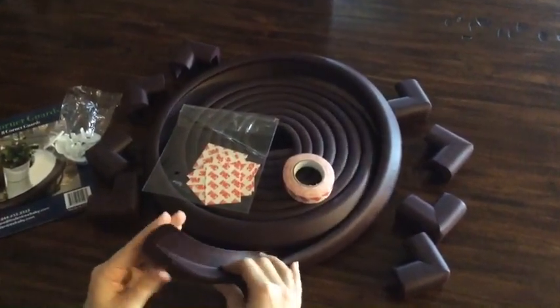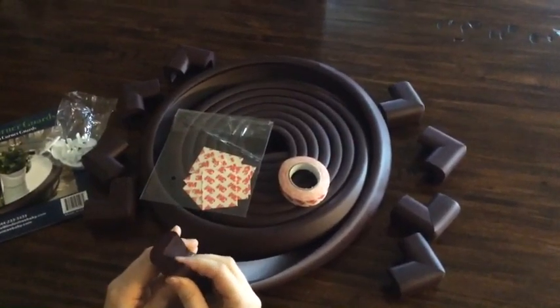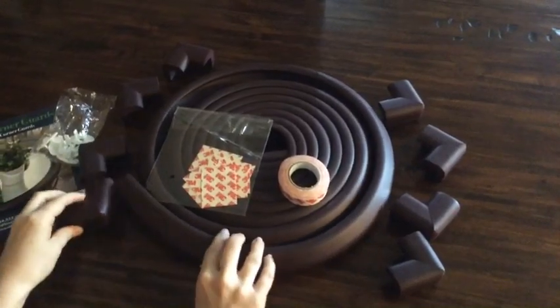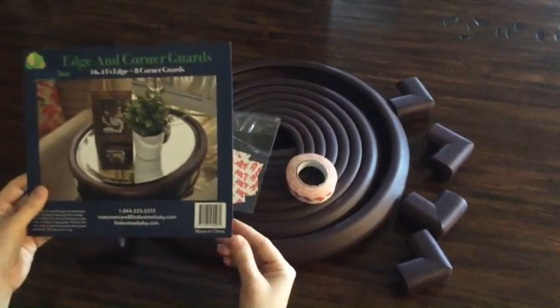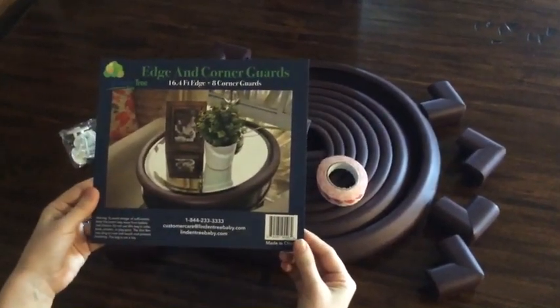It looks like a really nice product. I'm looking forward to thinking about other things instead of worrying about my son's safety as he's running around the house and playing. I really like what I've seen so far with this product and I'm looking forward to getting to try it out.